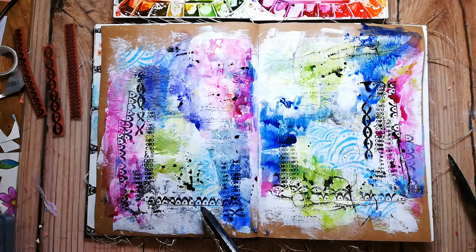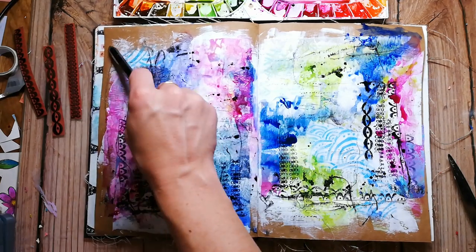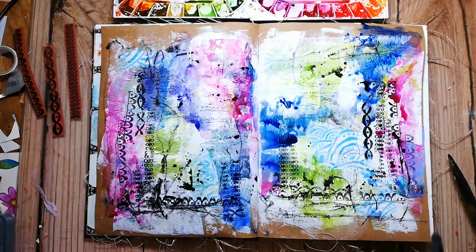For some scribble marks, I am using the black watercolor pencil from Faber-Castell. I dip the nib into water to create a deep black line.